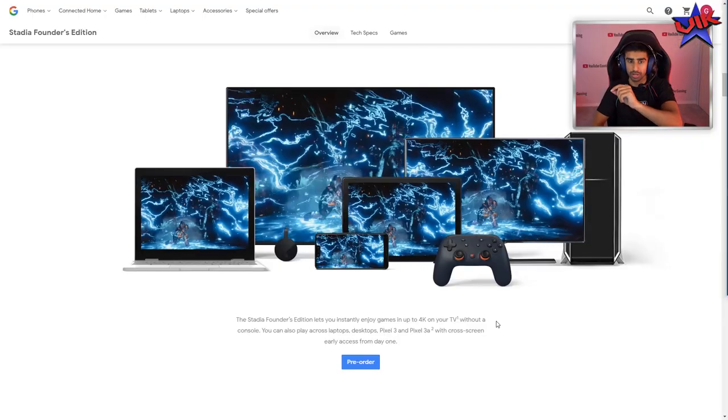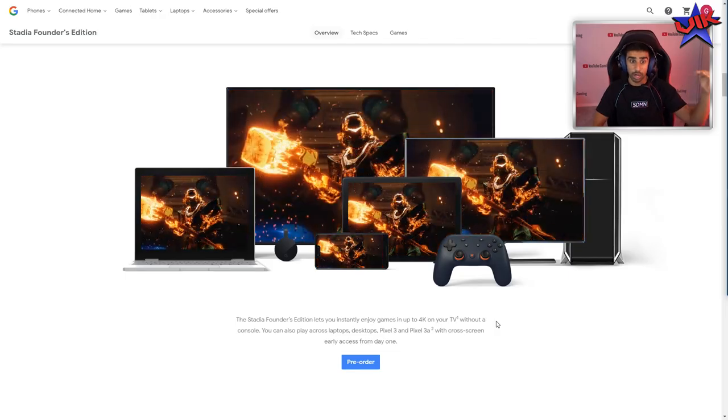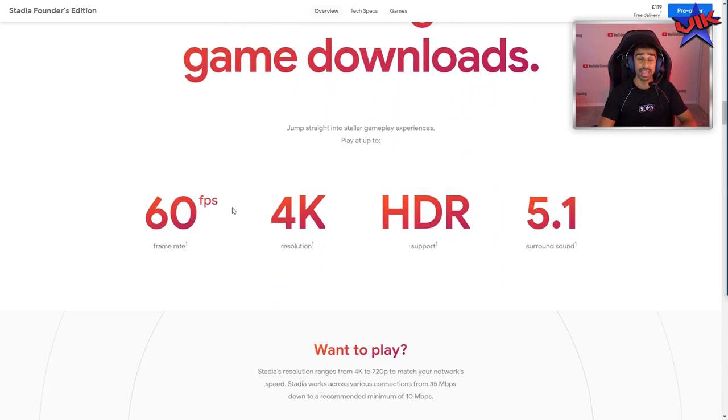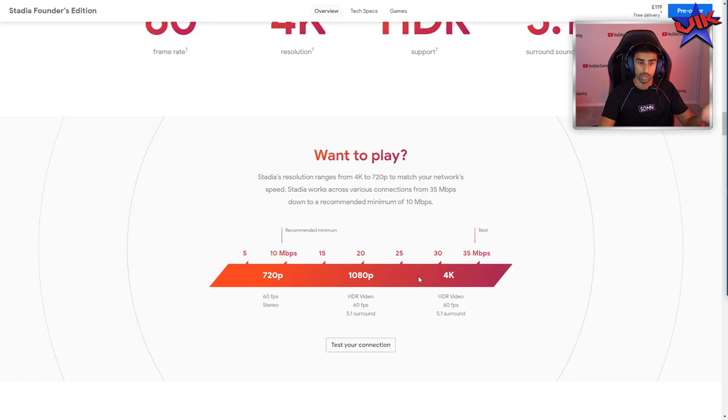It's not like your controller sending a signal to your TV, then from your TV to your Wi-Fi and then coming back — it goes directly there. You don't have to wait for game downloads, it's going to have them all ready to play. And you can get up to 60 FPS, 4K. You don't need the craziest internet to do that. If you don't have as good internet, or if you're going somewhere with not as good internet, you can still use it — your quality will obviously be limited.